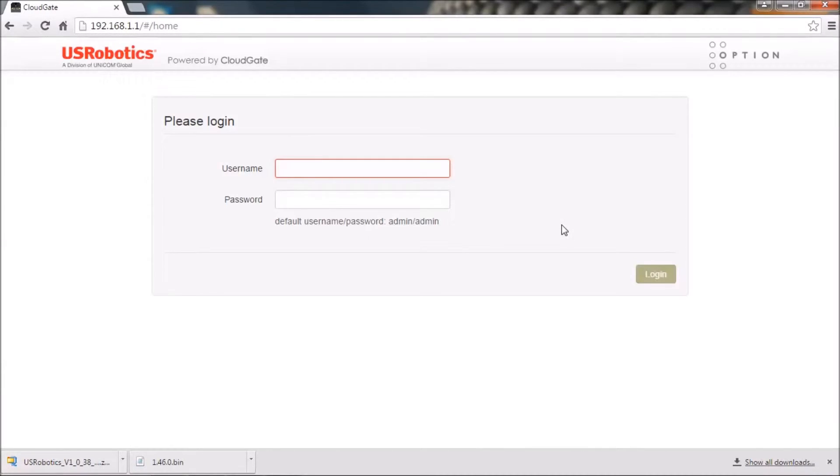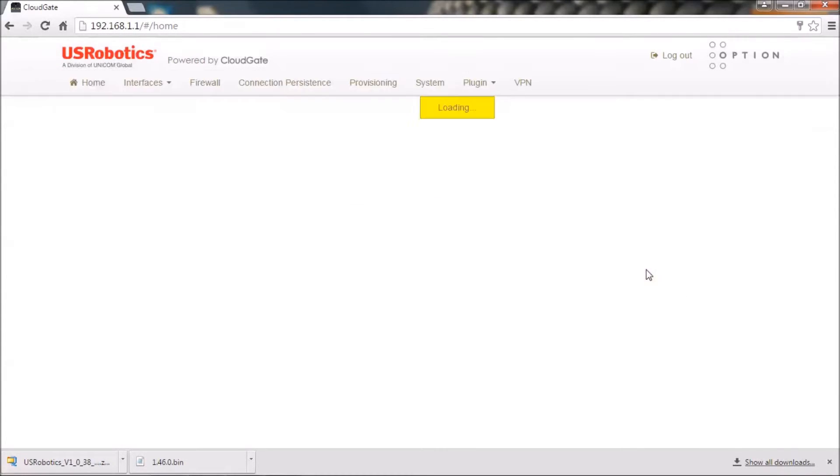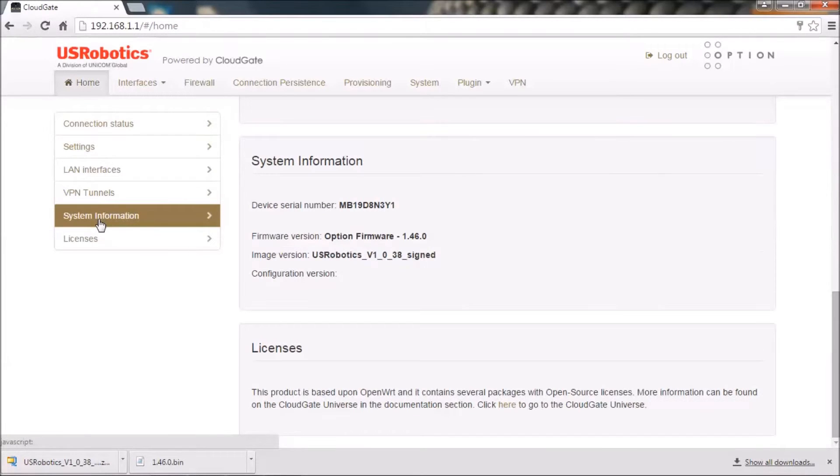When the login page reappears, enter the default username and password and click Login. On the home page, scroll down to the system information section and verify that the firmware version and software image version are correctly installed. This completes the installation of the modemulator expansion card. These were the instructions on how to upgrade the USR3510 Courier M2M cellular gateway to the USR3520 Courier modemulator and 3G gateway. Thank you very much for watching and thank you for choosing US Robotics.